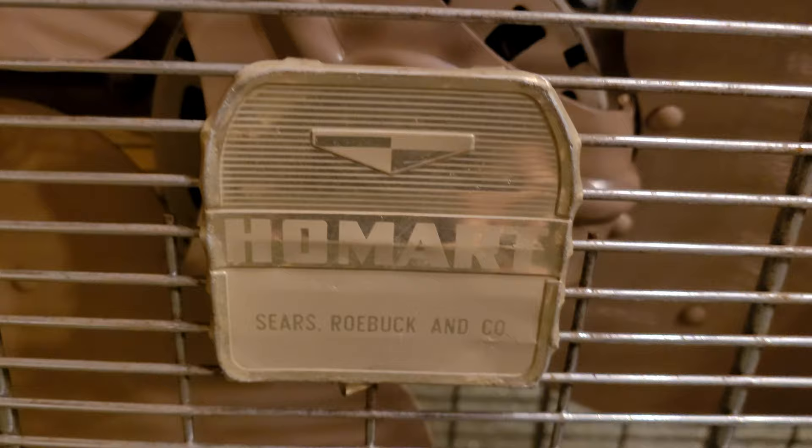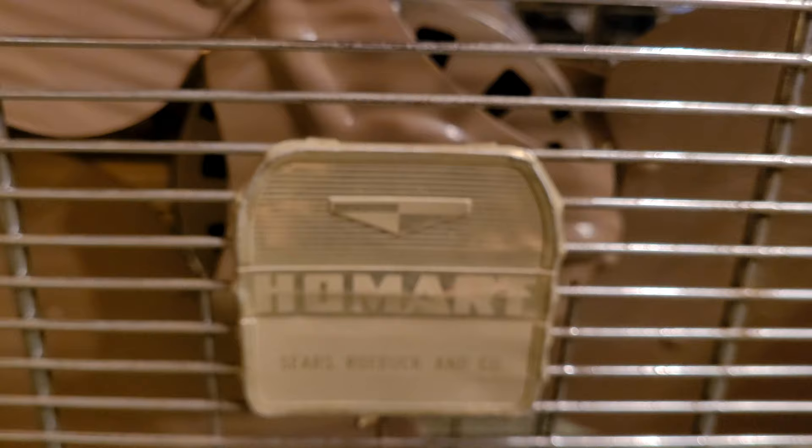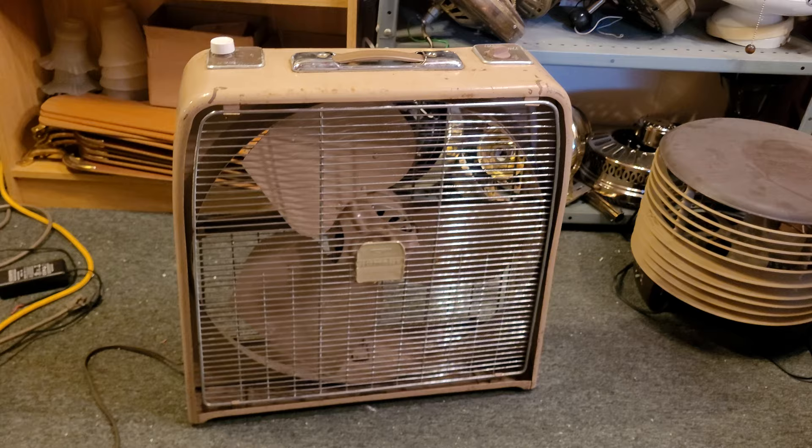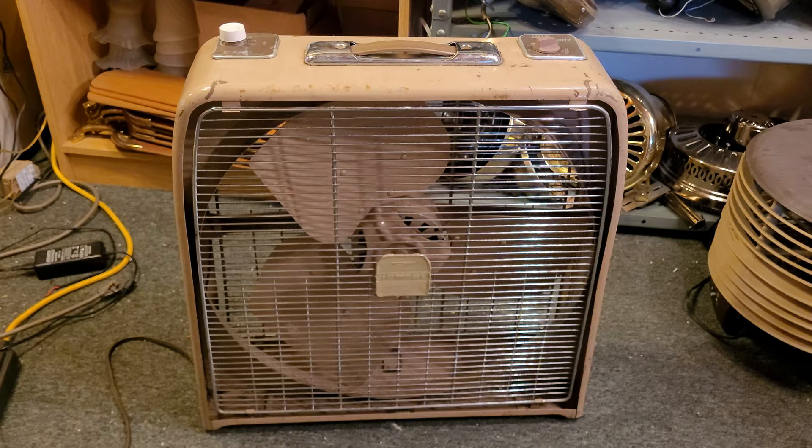All right, I don't think I showed you a good view of the tag there. Homeart Sears Roebuck and Company — same logo as the window fan. And I do like how the tag is the same shape as the fan itself. That's pretty cool, a nice little touch. Anyway, that is just about it for this video. That is, once again, the Sears Homeart 20-inch box fan with thermostat. Thank you guys for watching, as always, and I'll see you in the next video.